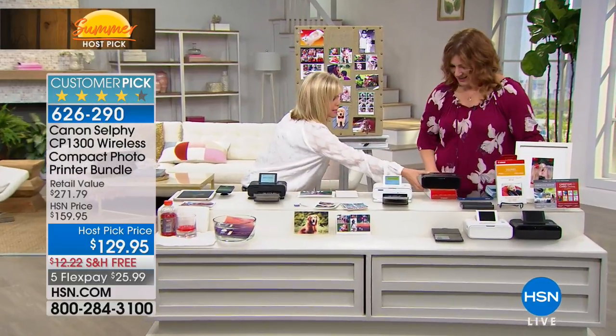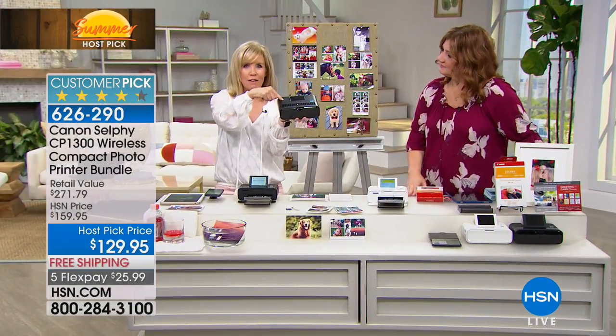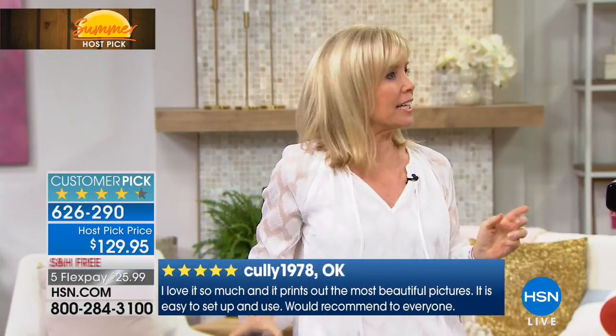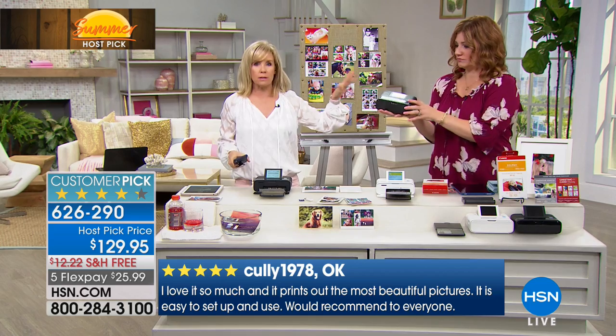It weighs less than two pounds. It's a dedicated photo printer and prints out four-by-six photos on the spot — like your own little photo kiosk, but there's no line to wait in, and you can take it with you. It has all the new built-in Wi-Fi features.